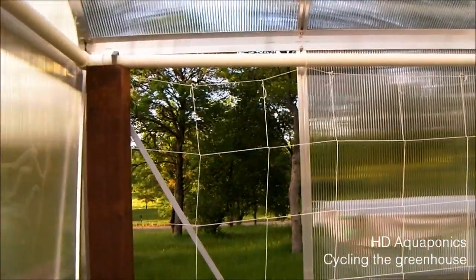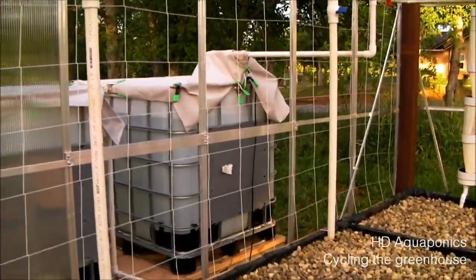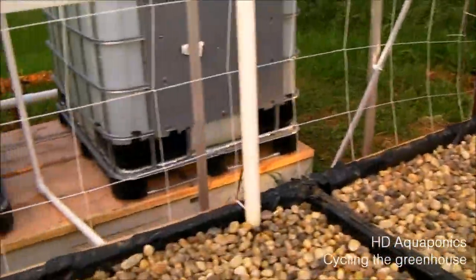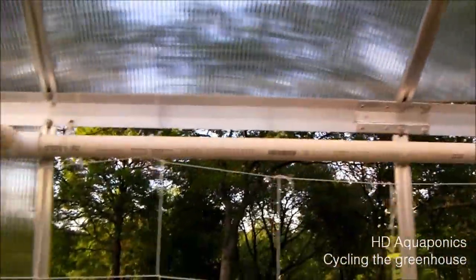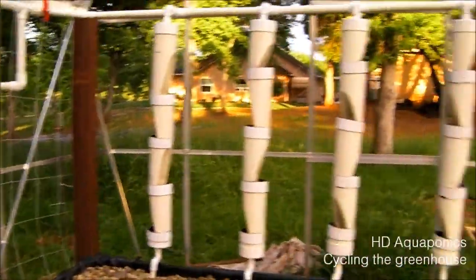Going across the back of the whole greenhouse, you can see this nylon trellis netting that we put up. It's just stapled to the post, to the back of the grow beds, and then held up with zip ties. So we are ready to go.